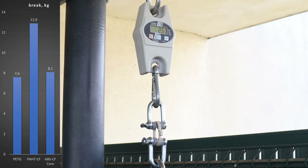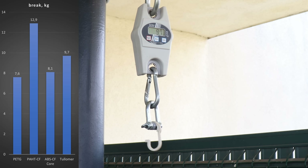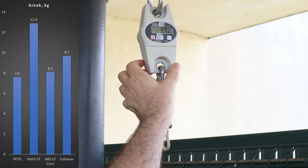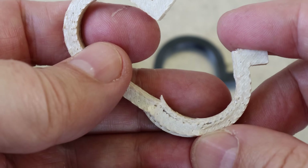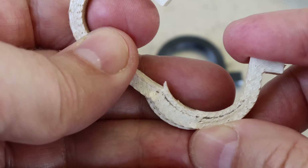Almost no deformation under the weight of this testing arm. Pity — it could withstand much bigger loads if the adhesion between the walls would be just a little bit better.